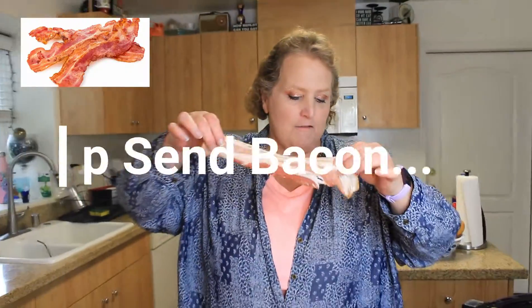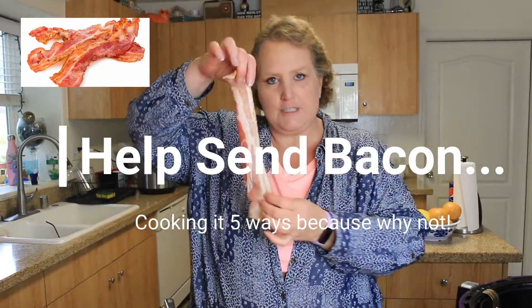I have two types of bacon. I have the Bar S, which is the cheap bacon but it's supposed to be a thick cut, and then I have a much more expensive bacon, which is the Black Label Center Cut Bacon that my son bought.